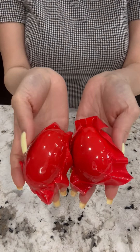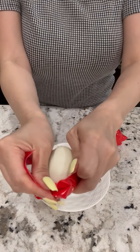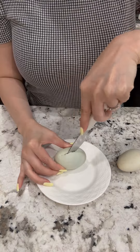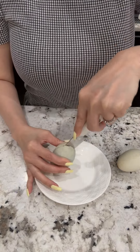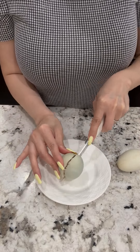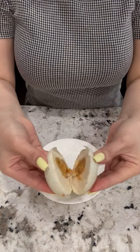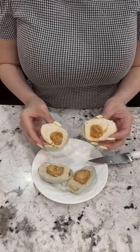Two salted duck eggs — it comes in a package like this. Here's the inside when you open up the package. This is how you crack it open: use a sharp knife, straight down. This is how it looks inside — it's really, really creamy. By the way, this type of salted duck egg is ready to eat with rice. It's not too salty.